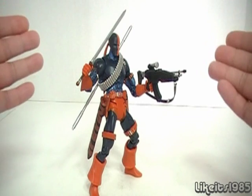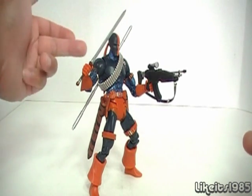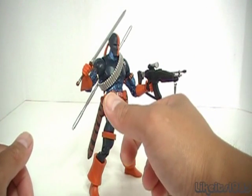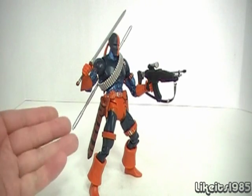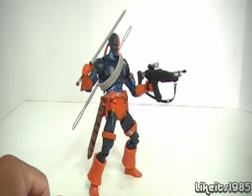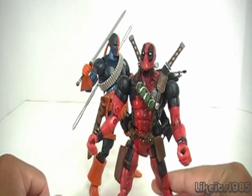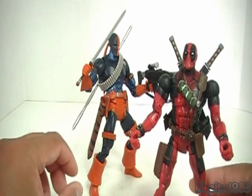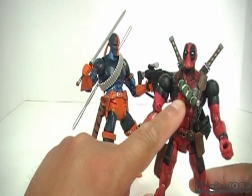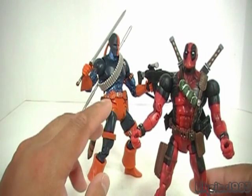This guy is well armed — he's got the machine gun, the sword, the staff, and a handgun. And the other thing is, this particular figure here reminded me a lot of Marvel's Deadpool. And talking with some of my YouTube viewers, I found out that Deadpool is a copy of Deathstroke, or a rip-off.